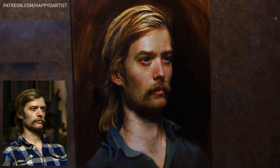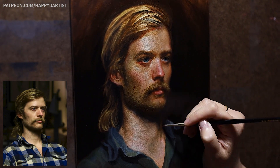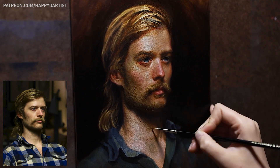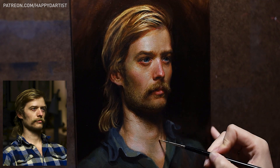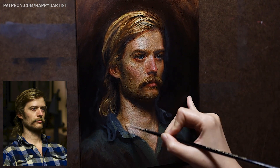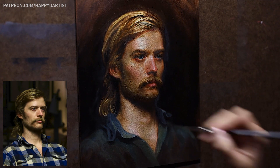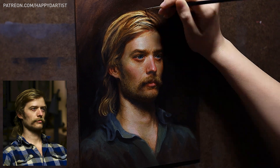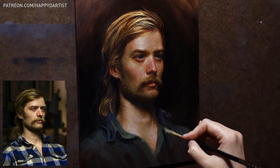I utilized the second pass and the reference photo to help fix some proportion errors I had made hastily during the live session. At first the portrait didn't really look like my classmate, and it took some time to tweak the placement and size of certain facial features to bring the likeness out. I also decided not to paint the plaid shirt and opted for a solid dark bluish-green shirt instead, to keep attention on the face — and honestly, I also just ran out of time to paint the very complicated shirt pattern.